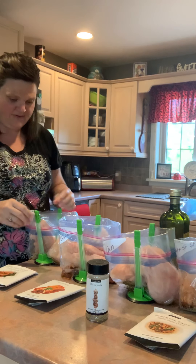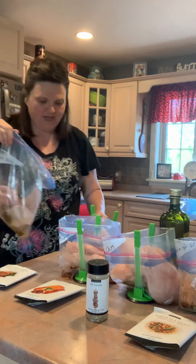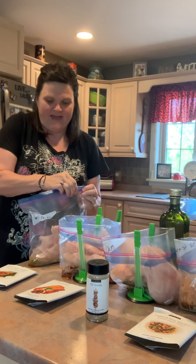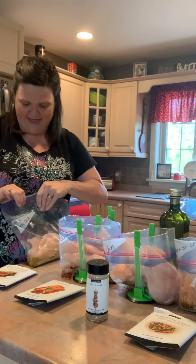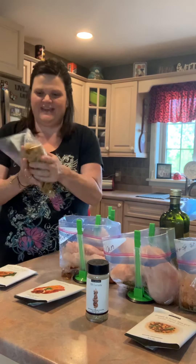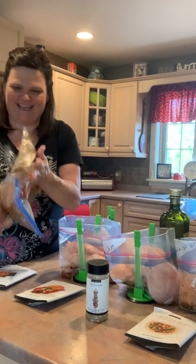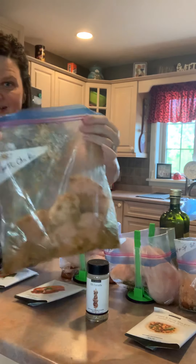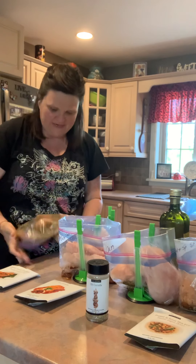Now we've got everything in. All you do is unclip the bag, roll it back up, press out the air, and seal your Ziploc bag. Then comes the fun part — you get to massage it so all that flavor gets rubbed into your protein. Get your kids to help, just make sure your bags are really zipped up tight. Label before you put it in, and it's ready to go flat into your freezer with all these meals ready.